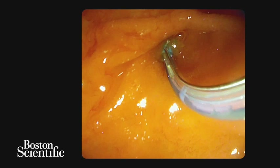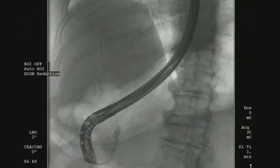Following successful cannulation of the bile duct, the guide wire was inserted into the intrahepatic ducts and a cholangiogram was obtained.